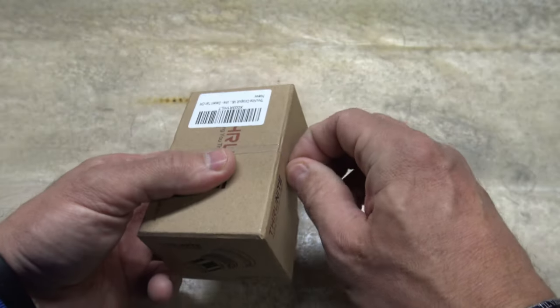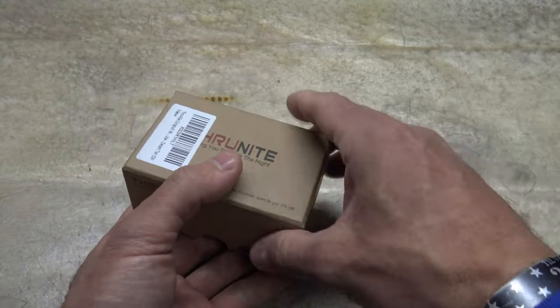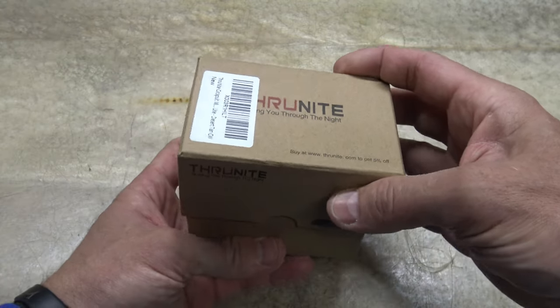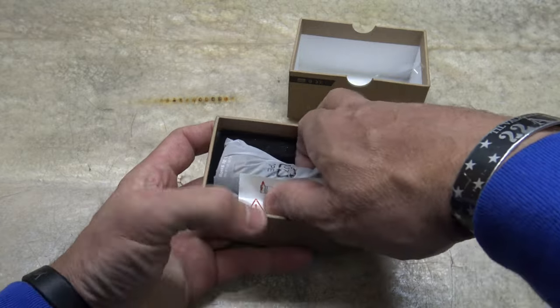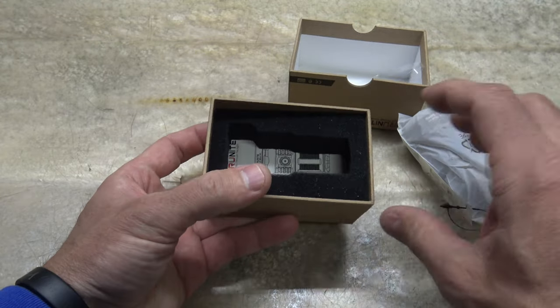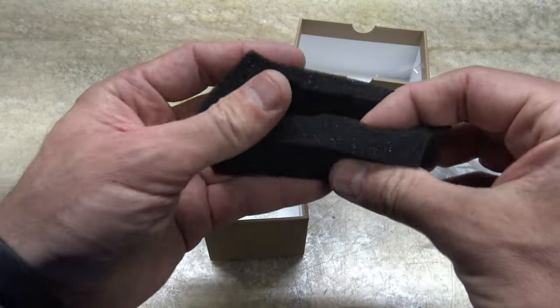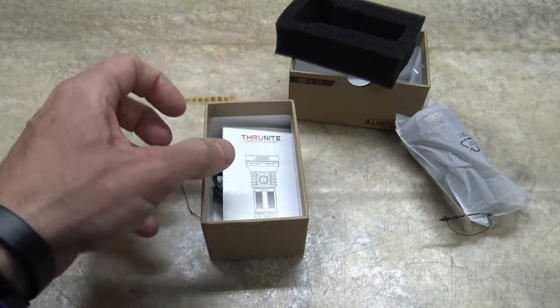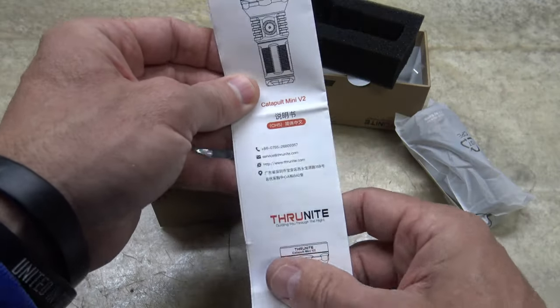This is the second generation of Catapult Mini. I absolutely loved the original Catapult Mini — it was a fantastic light. So let's go ahead and take a look at this new offering. As you can see, everything is packaged very well, with a nice foam insert to protect the light for shipment. And the first thing we see is the owner's manual.